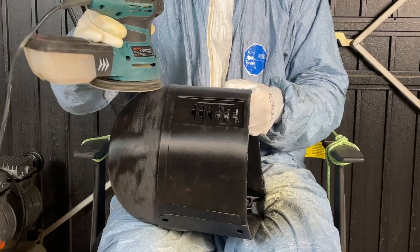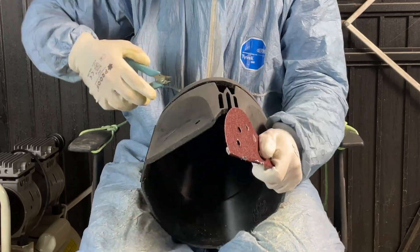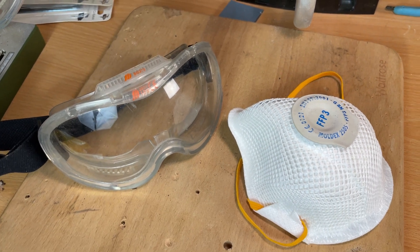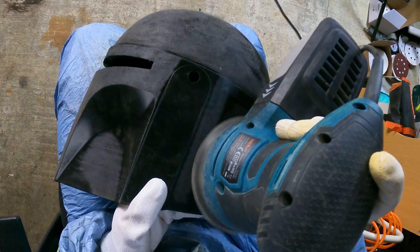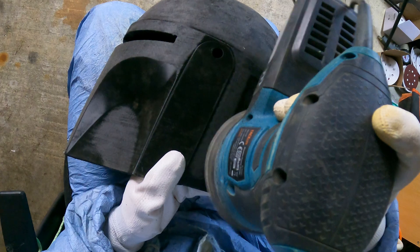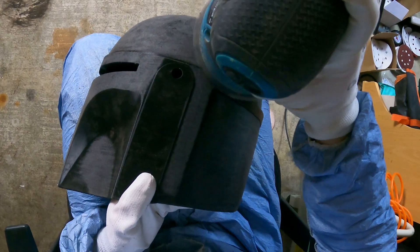Sanding by hand is doable and I will be using my hands for hard to reach spots, but it will take much longer if you do that for the whole helmet. Eye and respiration protection is also key — a set of goggles and an appropriately rated mask such as N95 or anything that protects you from small dust particles. Alternatively, if you're in an environment where you don't want much dust, you can wet sand with even high grit sandpapers and it will keep the dust particles down. For this stage I used a power sander on medium power, but you can experiment to see what works best for you.